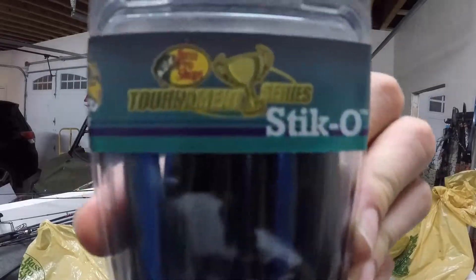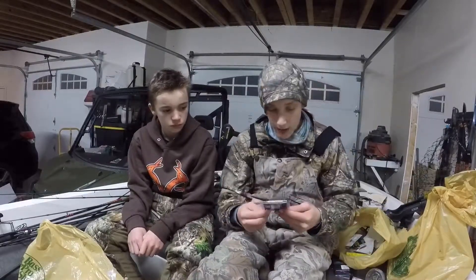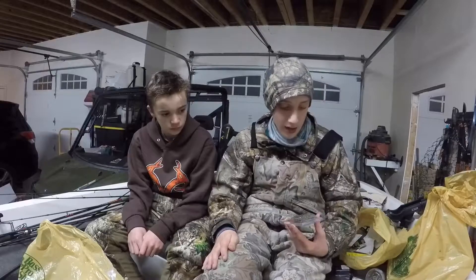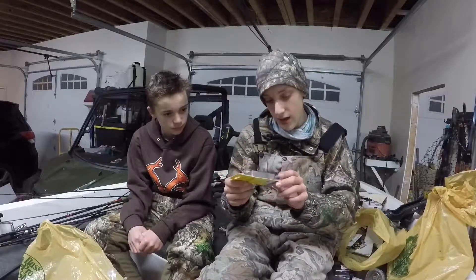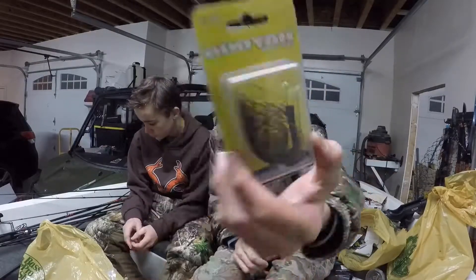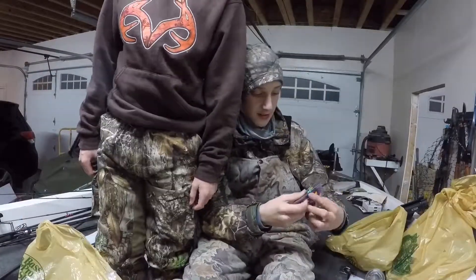These right here are called Stickos - you put them on ned rigs. These are blue and black and great if you just want to catch bass. You can catch big bass on those too - there was a guy the other day at Beach Lake who caught three five-pounders on three consecutive casts. Here's a Buckeye jig with red and green, a Bankroll jig which stands up on its head like the mop jig, and a War Eagle custom jig.